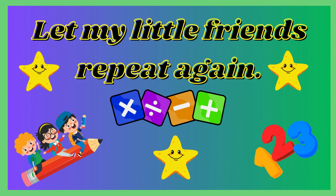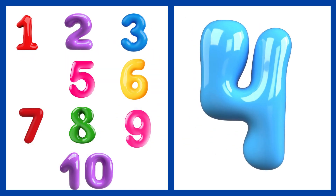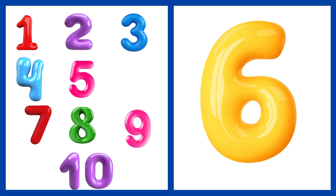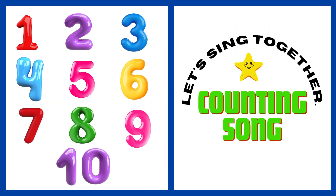Let my little friend repeat again. 1, 2, 3, 4, 5, 6, 7, 8, 9, and 10. Let's sing together a counting song.